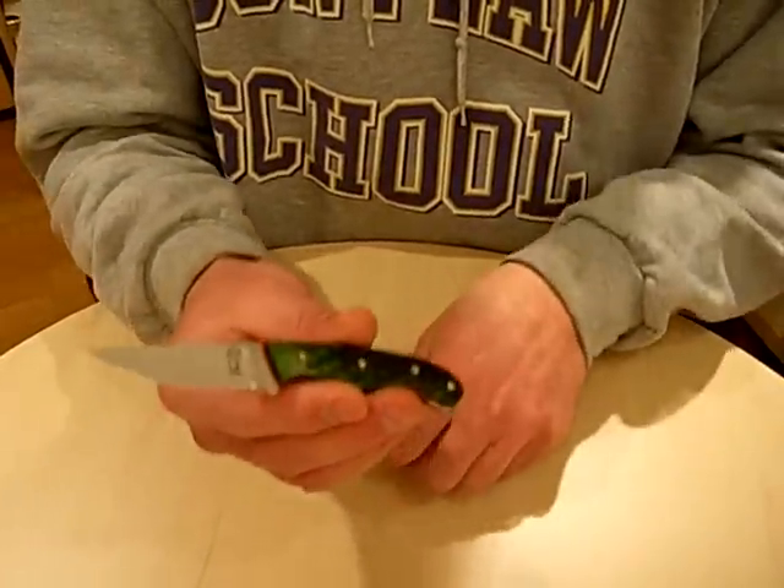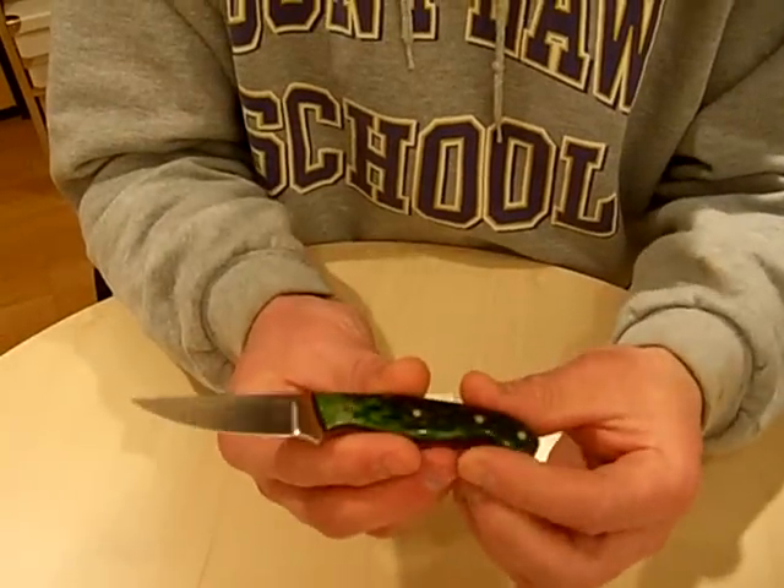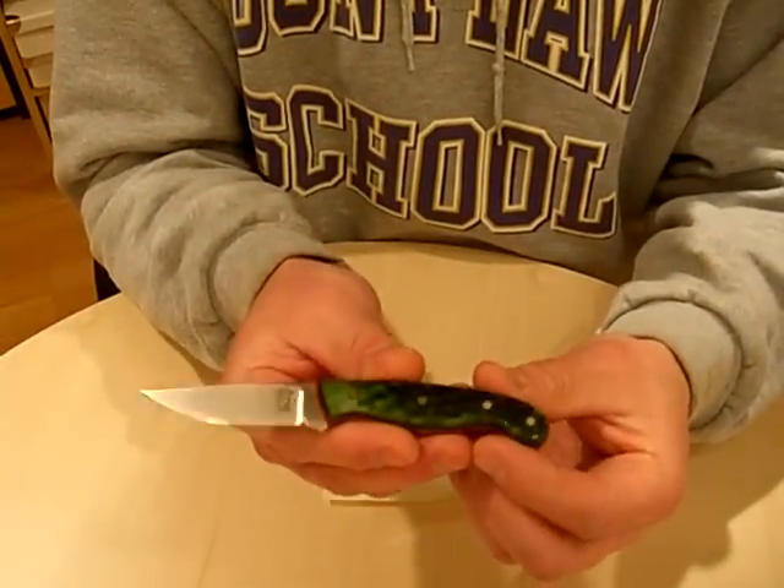Hey guys, it's Pete again. I want to show you a new model that came in yesterday from Tom Krine. This is his card model.